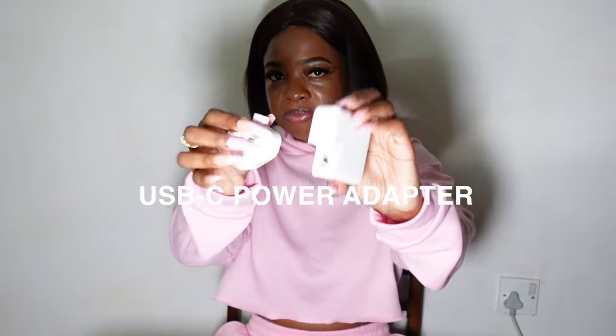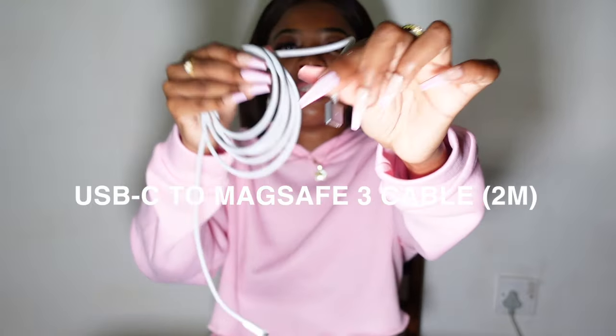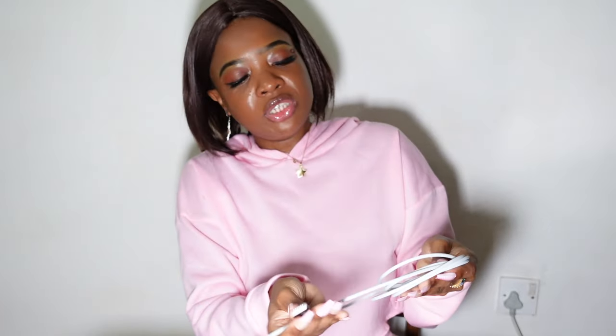As you can see, this is the charger — a little ASMR moment — and then we have the cable, which is also in the color space gray. Very nice design by Apple, really cute. And then obviously we have the manual, so let's just open the manual and see. This is the manual, and then I believe this is the sticker. So that's what we have in this little booklet.